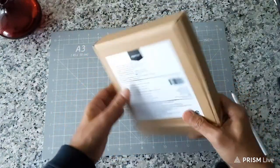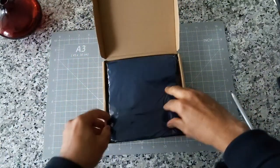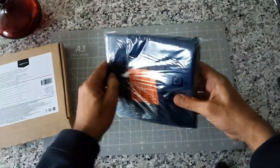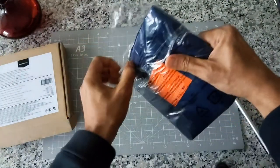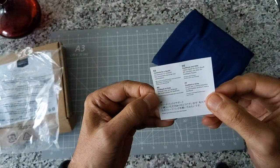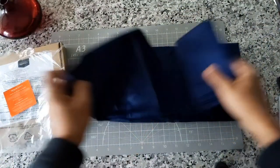This is the box — very simple packaging. They don't waste money on packaging, especially for Amazon Basics. Once you open the case, you can see the pillowcases right here. I'll just set this aside. They come in a very basic wrapper. I see there's some sort of feedback card and thank you card, so I'll just put that aside.